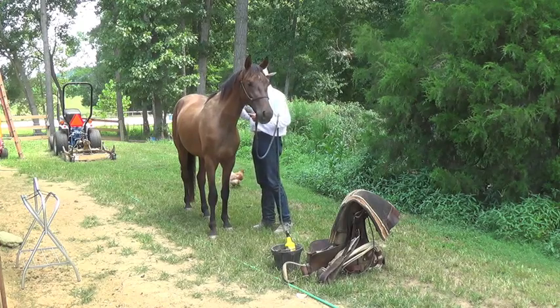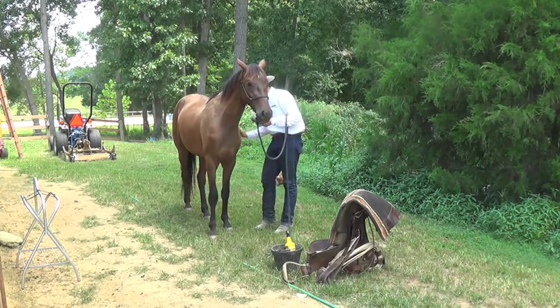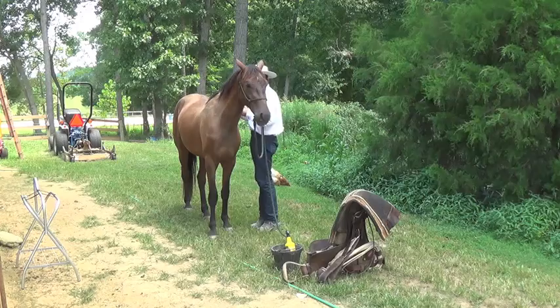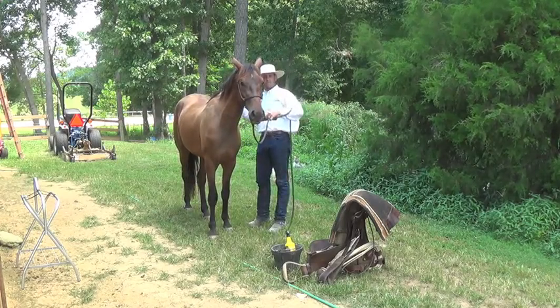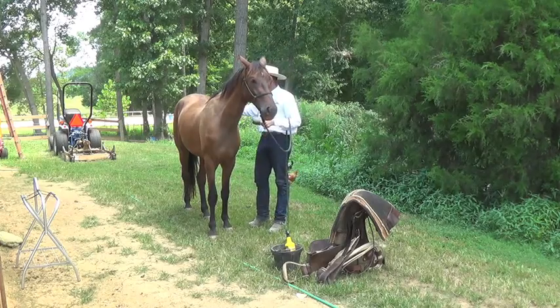So I'll just keep that lead line over my arm and brush him up. If he was to walk away, I wouldn't massacre him, I wouldn't crucify him — I'd just pick my arm up and say, hey, why don't we stop moving off on me.